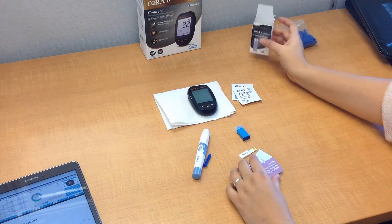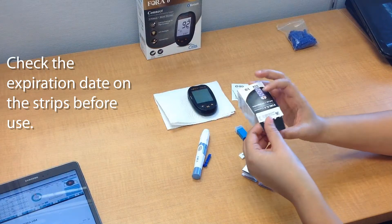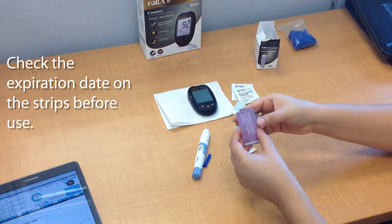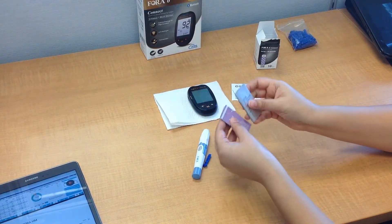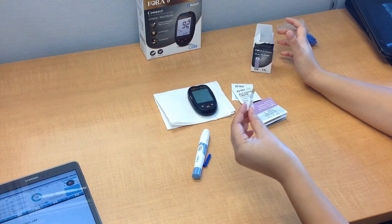It's important to note that the strips do expire, so make sure that before you start your test, you check the expiration date either on the box or on the individually wrapped test strips — you can find that on the back. Also, make sure that with the test strips, you do have the coding strip.